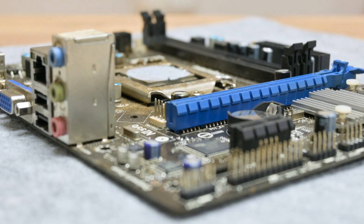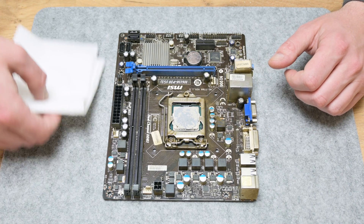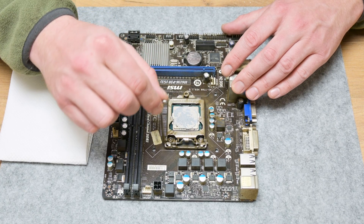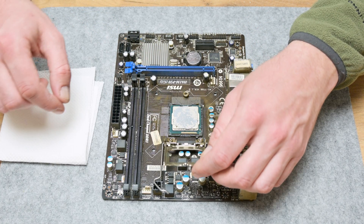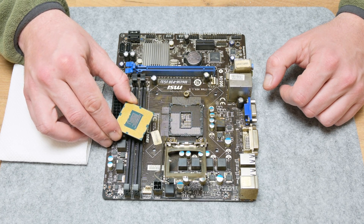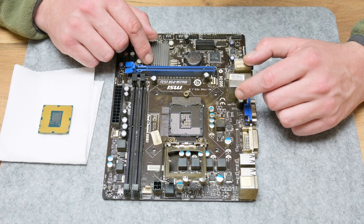Now let's move to clean and fix the motherboard. First, carefully I'm going to remove the CPU from the socket. From the bottom side, the CPU is a little yellowish, which means the dirt and smoke has penetrated even under the CPU.